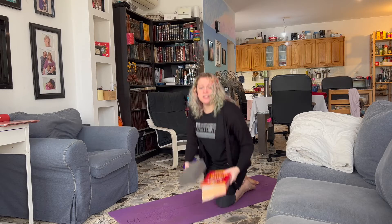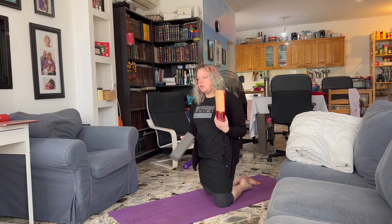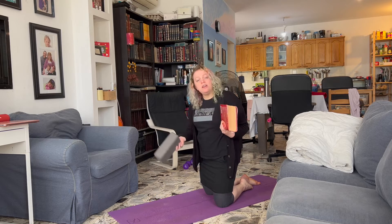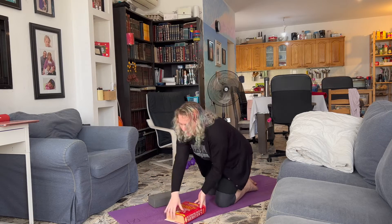If you don't have a yoga block, the dictionary sitting on your shelf is really good. If you don't have a dictionary from when you were 12, just any book around this size. You can also use step stools, your kids' blocks if you have them — anything that gives you a lift, gives you a little bit of support. I'm noticing the boxes on the chair over there, so boxes work too. I love props. If you are not flexible enough to hit the floor or to be in the full bend the way you need to be, get the props. It's not cheating.